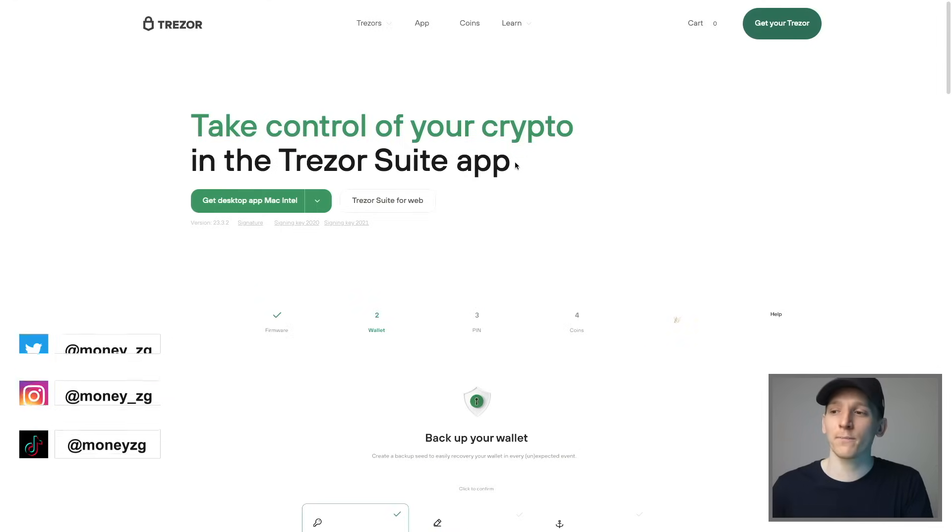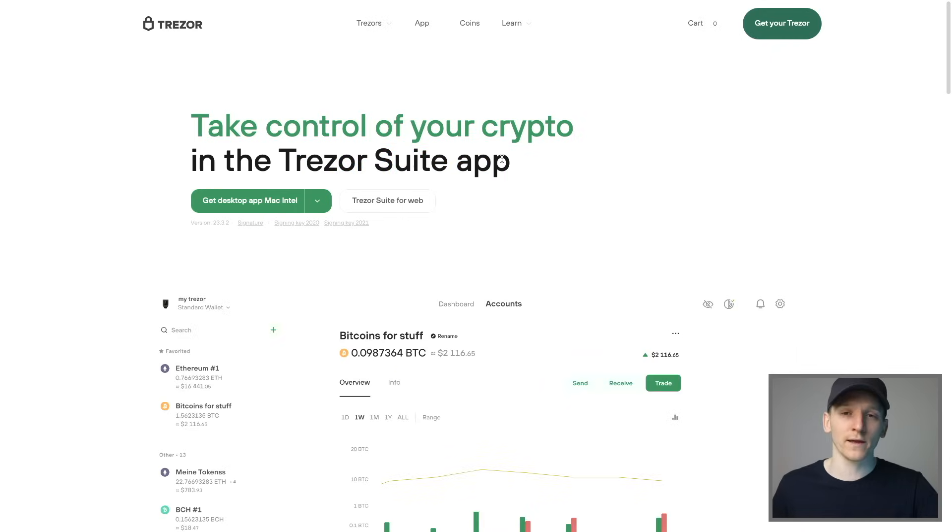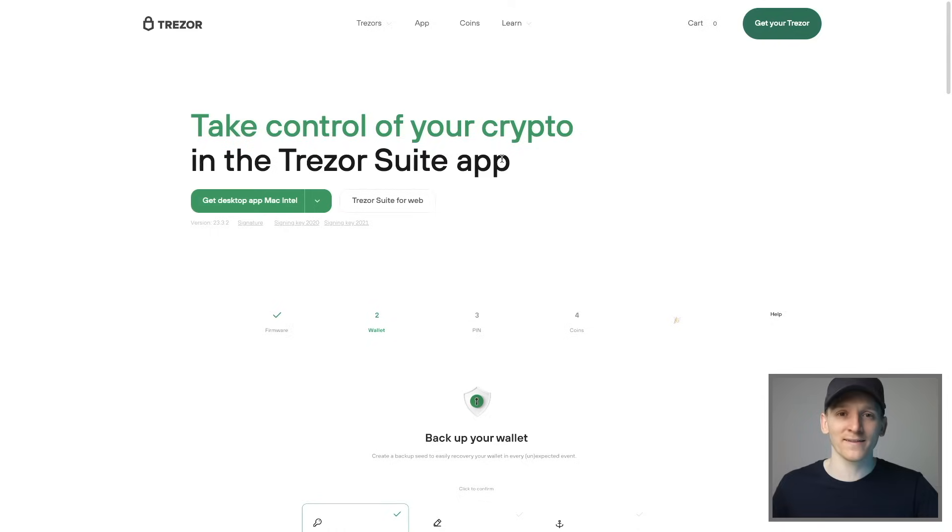This video is a Trezor Model T setup guide and tutorial, a step-by-step process of getting the wallet set up with Trezor Suite, which is the application that lets you run the wallet, get your wallet addresses, and send and receive coins. Timestamps for everything are below.